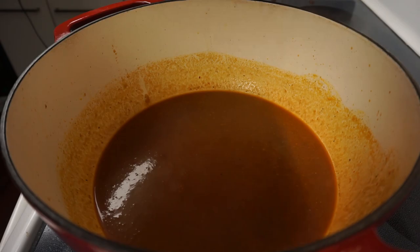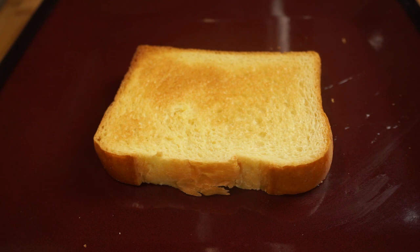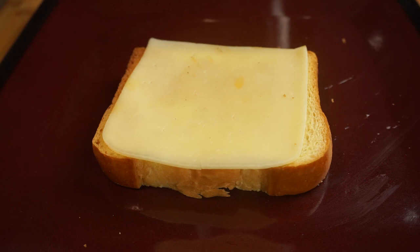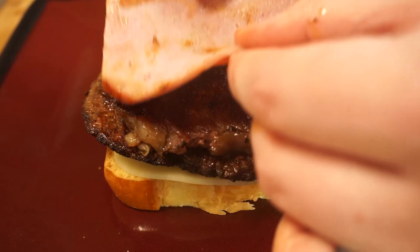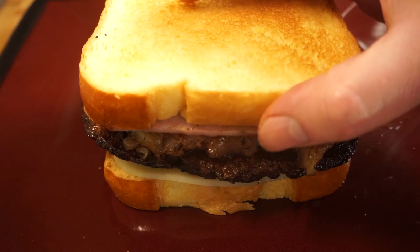We start with some nice toasty bread and a single slice of Havarti cheese — you can use whatever cheese you like; the cheese on the bottom is really just to protect the bread from the onslaught of meat that's about to happen. Starting with our sausage patty, next up our steak — I've trimmed this a little bit just to get rid of some of the fat. Next up is a fairly thick cut piece of smoked ham. That's it — only four different kinds of meat; not that bad. We'll just put the top piece of bread on and give that a little press to keep things together.